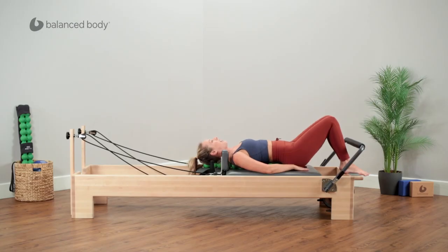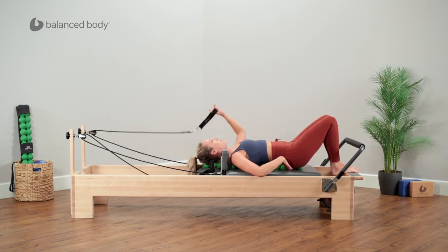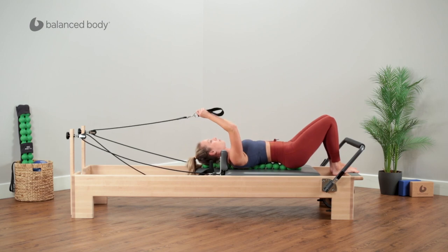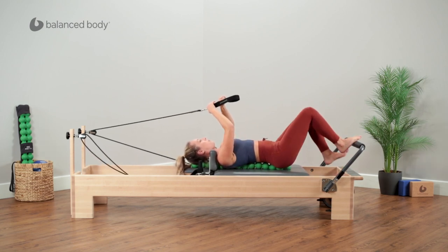This is one of those pieces, kind of similar to the Pilates arc, where you want to make sure that positioning is key for the enjoyment of the exercise really. You want to make sure that your head is supported, pelvis is supported, and then take your time with one strap at a time to put these on your feet.